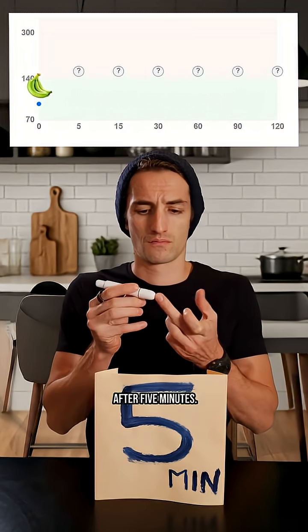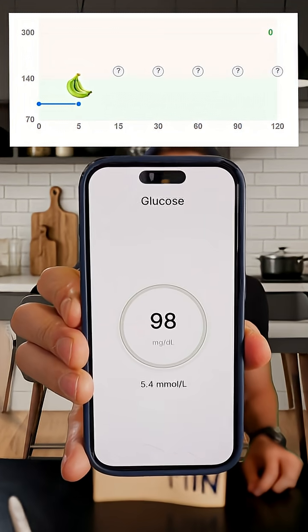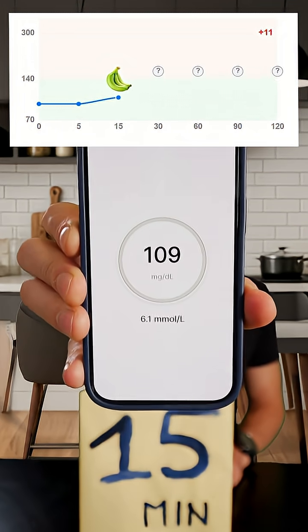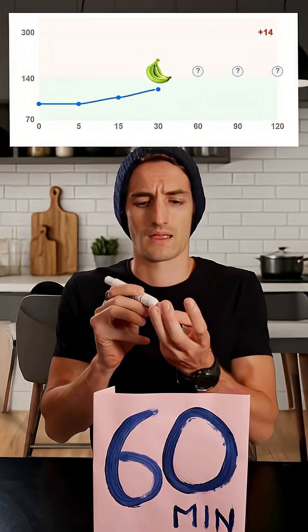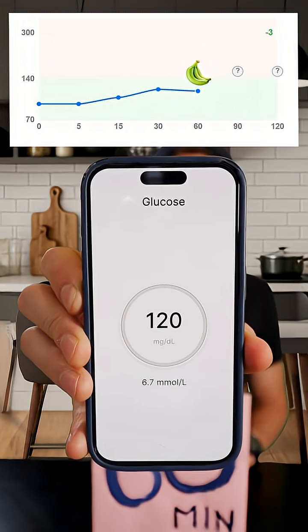Okay, now after 5 minutes. 15 minutes. 30 minutes. 1 hour. 1 and a half hours.